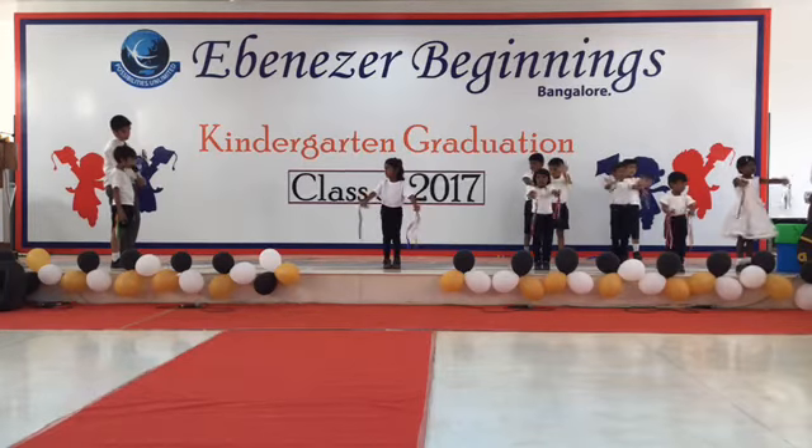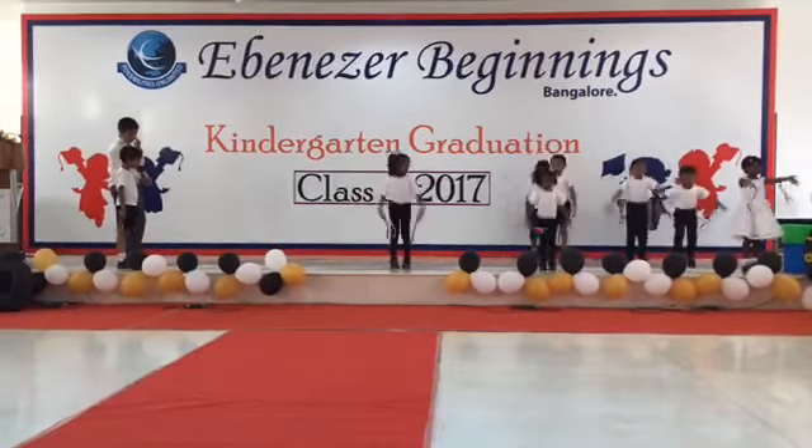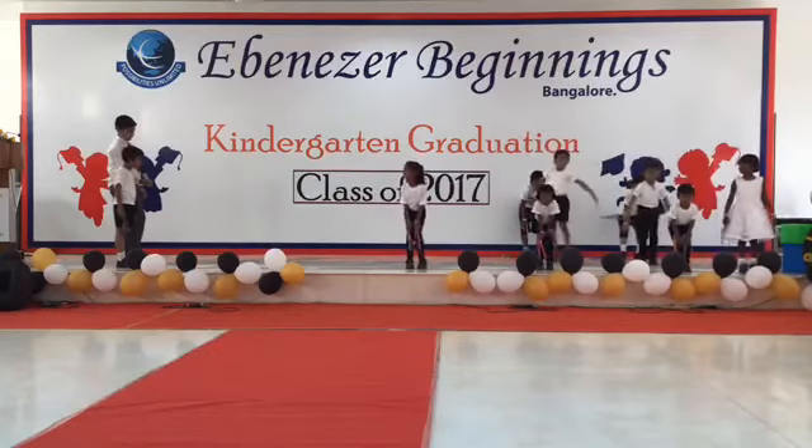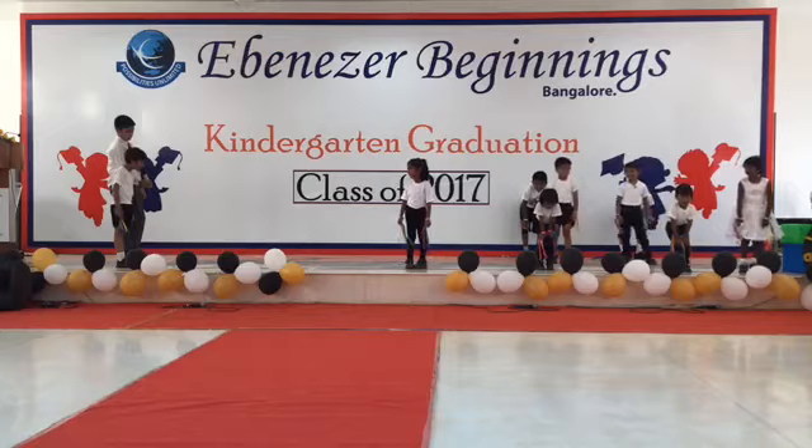Now everyone jump. Breathe. Now let's dance with yoga class.